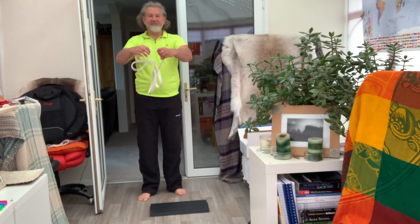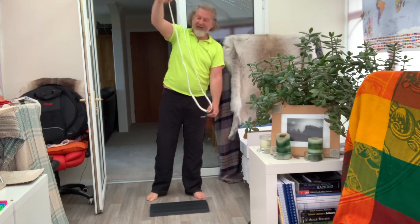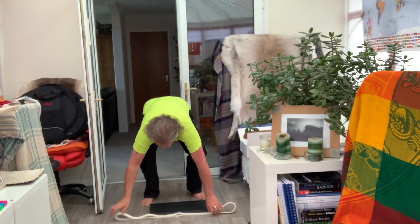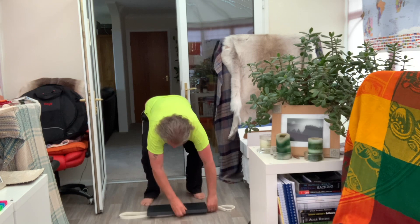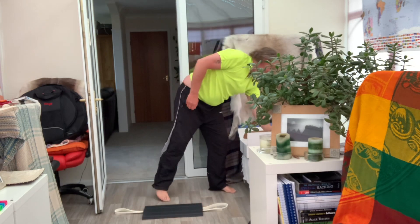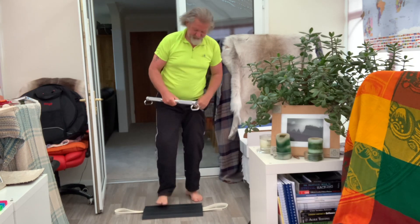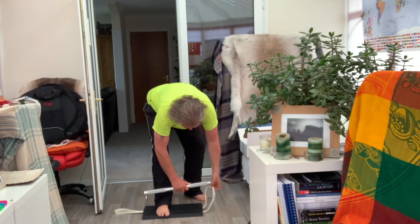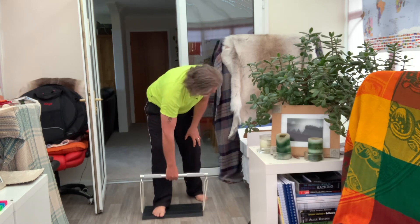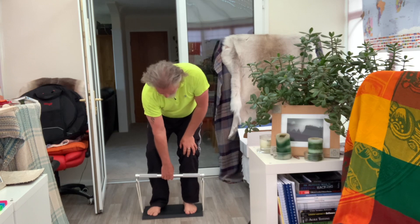Today we're doing the deadlift. I'm using the easiest band at the moment because I'm only just starting on this. What we're doing here is we're doubling the band over — so you double it, put it through under the plate, make sure it's in the right place. Get our amazing bar — bar ninja, sorry — put that through there, make sure we're all good. Then all you're doing is keeping the tension and going to failure.